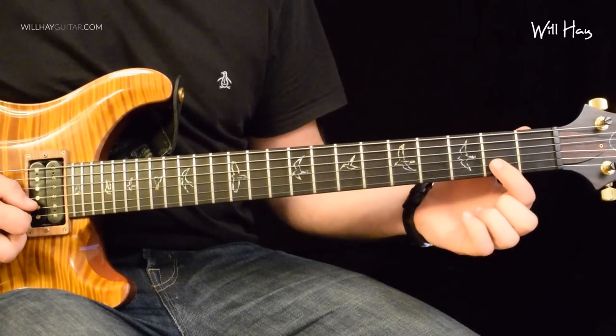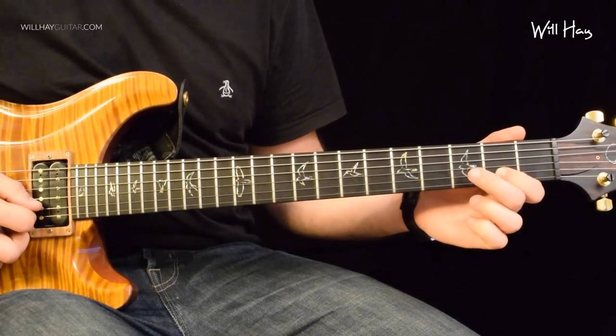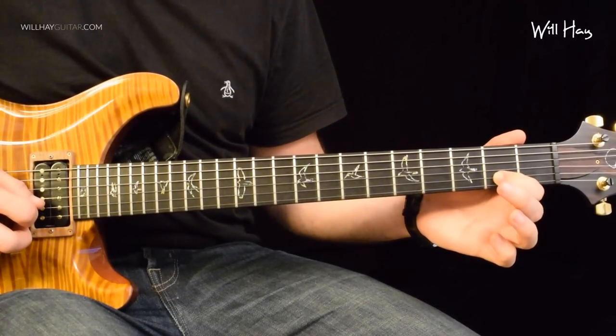First bit is on the B string. I'm going to pick two, hammer on three, pull back off to two and then pull off to zero.